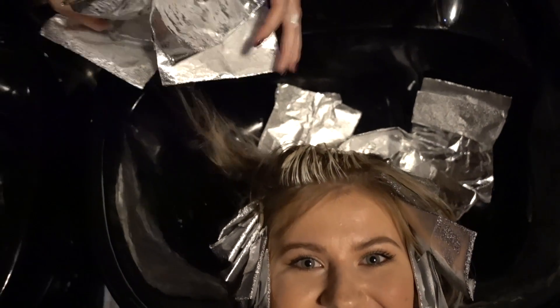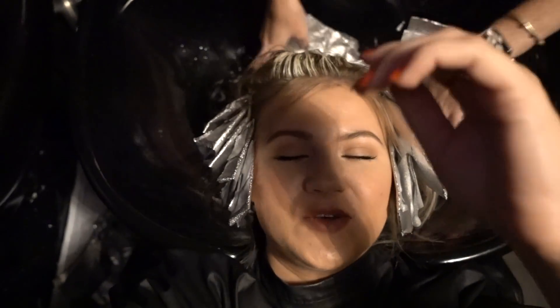Look at that foil with these crunchy stuff — oh my gosh. And now we're going to rinse?